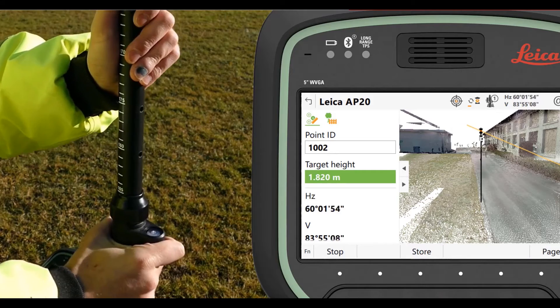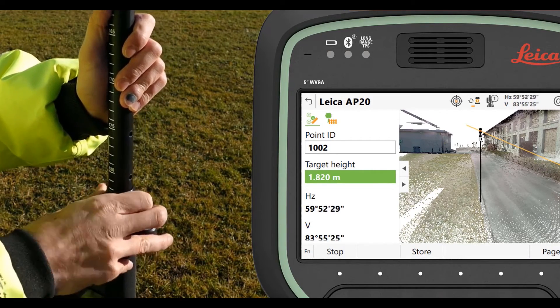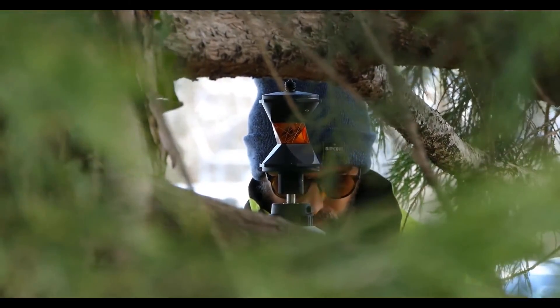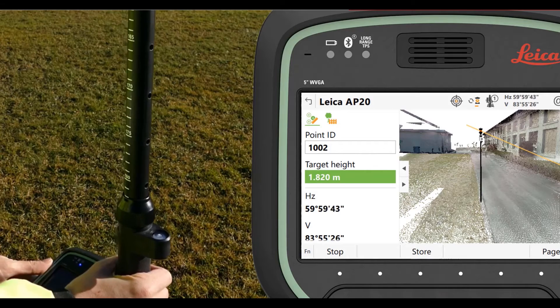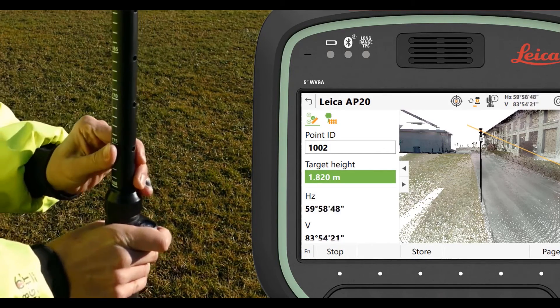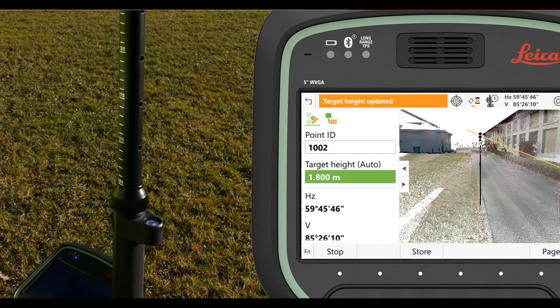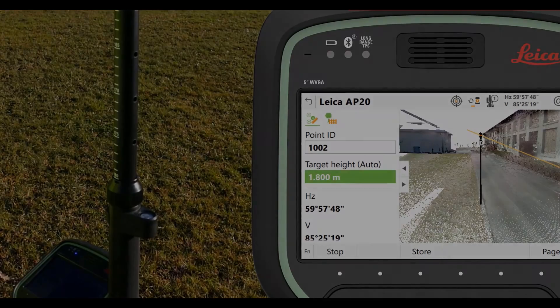If we want to put in, say, 1.82, we can just lower the pole height, lock it in, and put ourselves at a non-standard height on the pole. There are two tenths increment gaps on the pole for feet or imperial poles, and five centimeters for metric poles. It's really just this simple, and it allows us to not have to worry about those target height issues anymore.